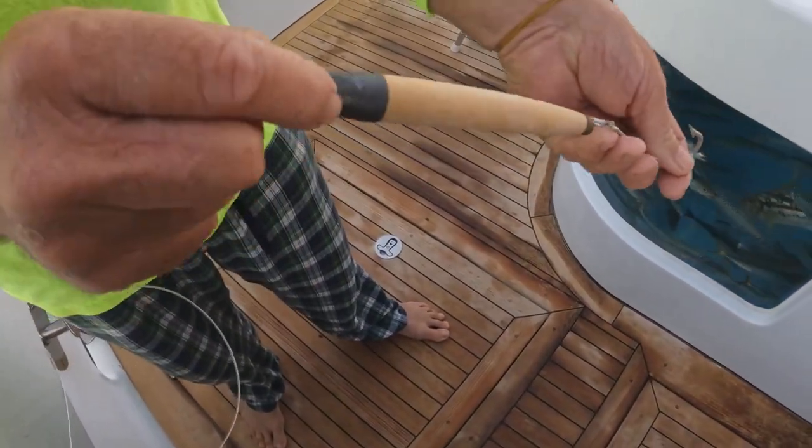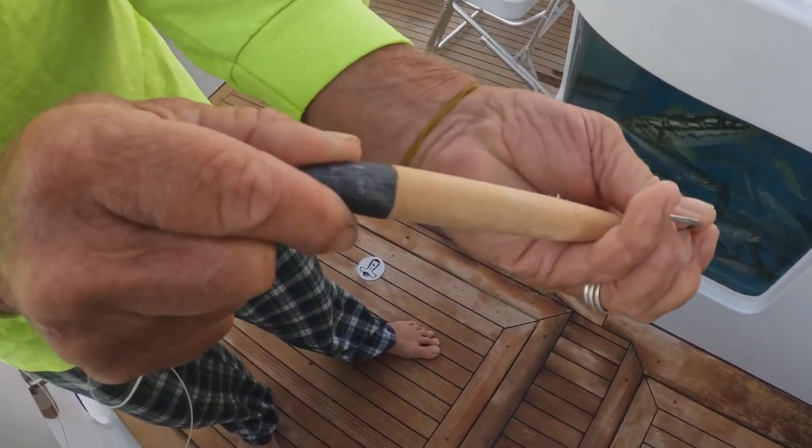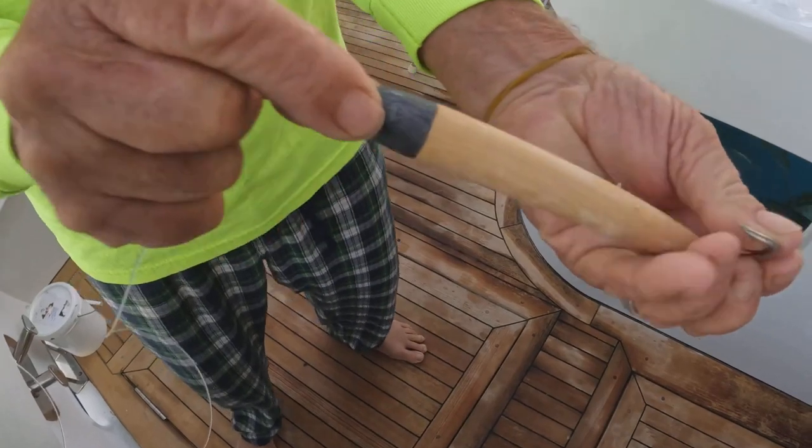So before I drop it in the water, I can just line up the Sharpie, pull the lure back down tight — there's my mark right here — and drop it in the water.